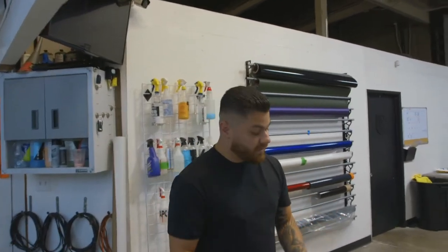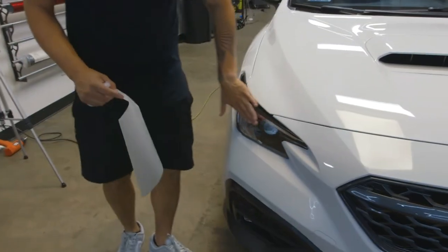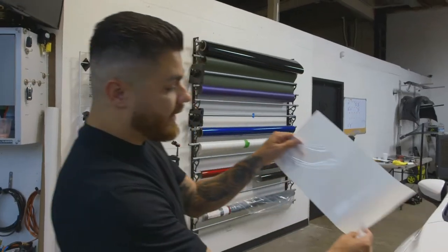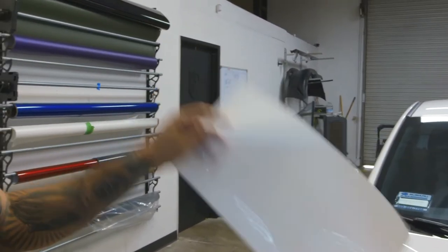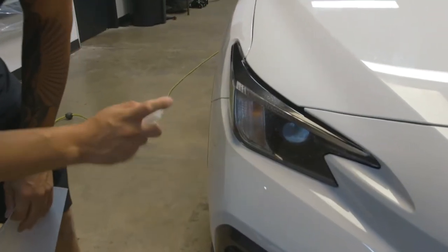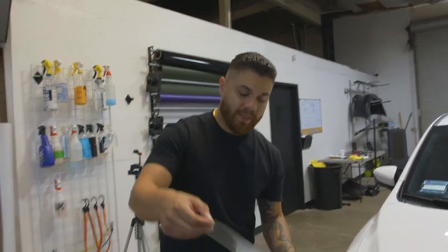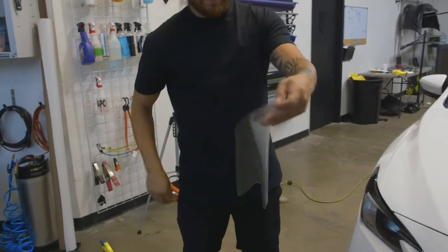We made it very easy for DIYers. It's basically only gonna cover the flat side, which is the side that's gonna take the most impact. Here's the pre-cut. First things first, you're gonna want to spray down the headlight, then pull the PPF off the backing and spray the adhesive side.